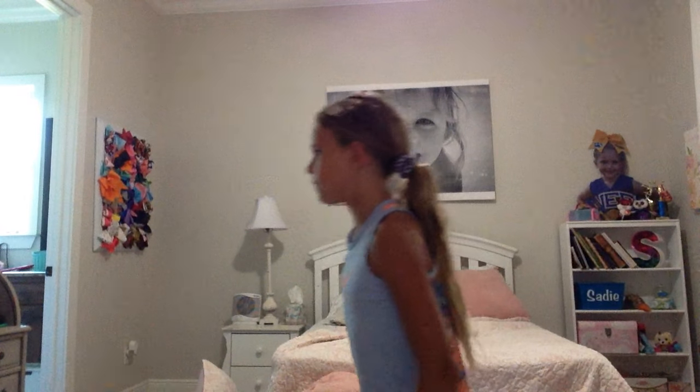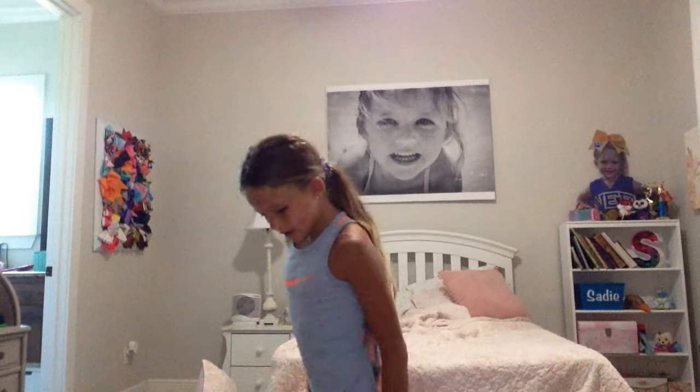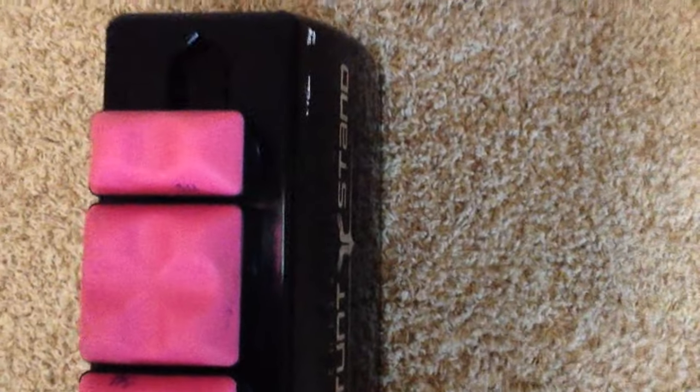You can also do a scale and a scorpion on it. That's it for the stunt stand — it's basically just this box, and it really just helps with your stunting. I'm a flyer, so it helps me get better at stunting.